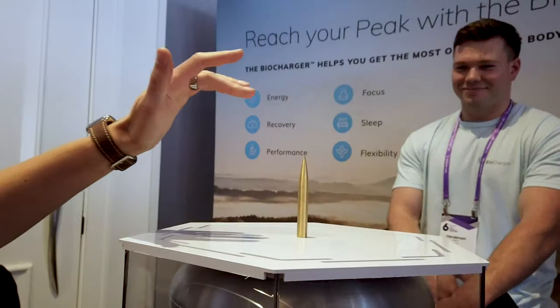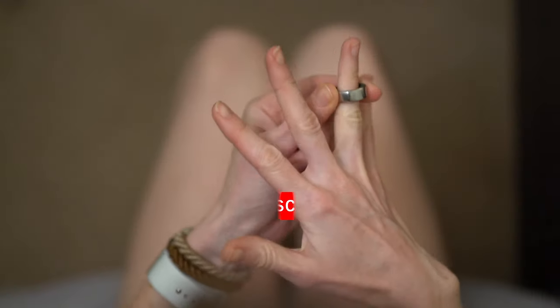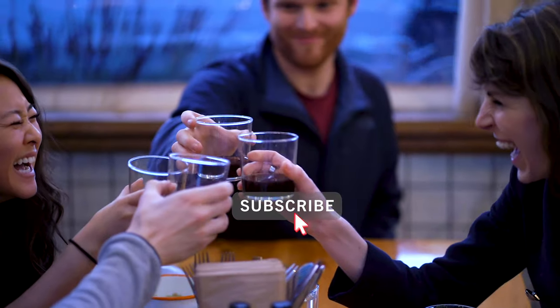But first, if you're new here, welcome. My mission is to help you achieve success without sacrificing your health or happiness. I do product reviews weekly, so if you're into it, hit that subscribe button and join the Type A tribe.